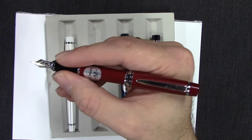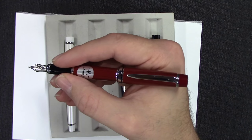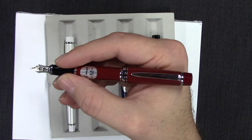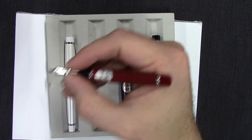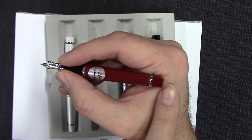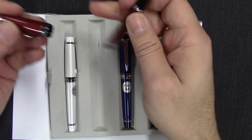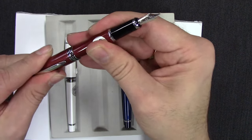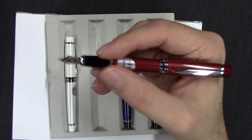Held in the hand, posted it has a real reasonable length. You'll see some pens that are this length unposted. If you have really small hands, as you can see it just barely comes up to the crook on my hand. So for me, this is a pen I have to use posted. But really nice.